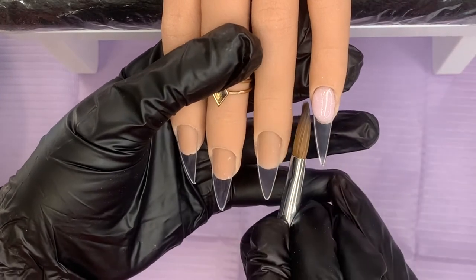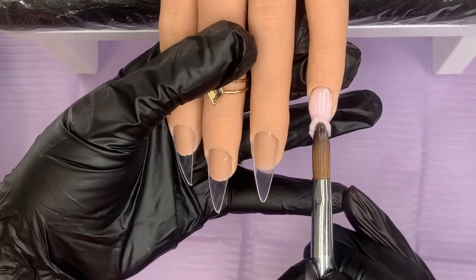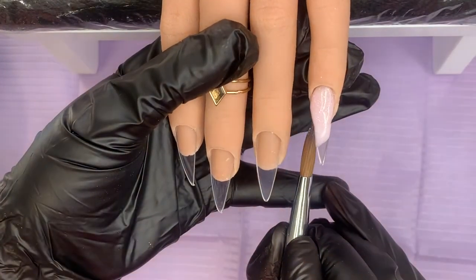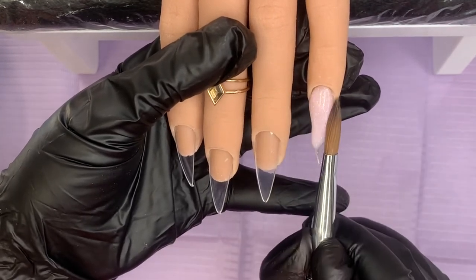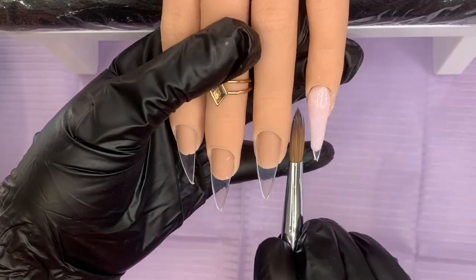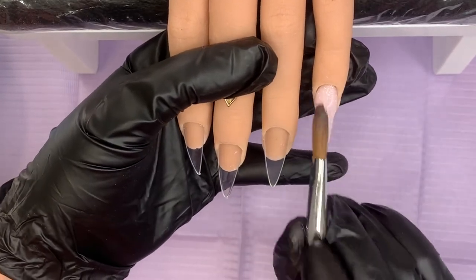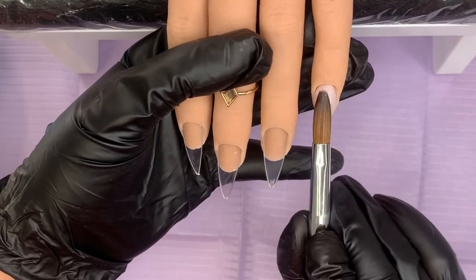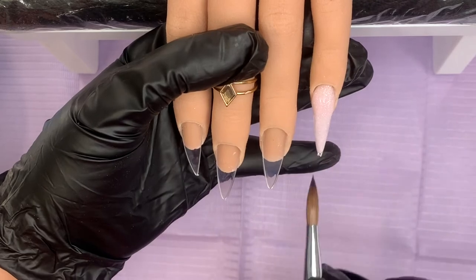We're going to do Jubilee Jewels today - that's what I've decided to call it. Here in the UK, we all break up today, Wednesday the 1st of June, because Thursday the 2nd through to Sunday the 5th is Jubilee celebrations. Everybody's doing red, white and blue and flags, but I don't want to do that. I want to do jewels, because when I think of the Queen I think of regal, diamonds, and crowns - so that's where I'm going.